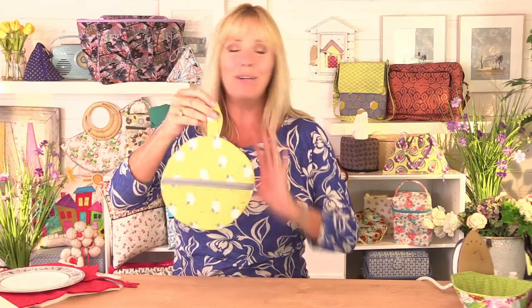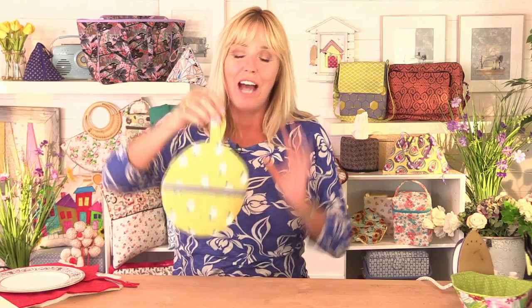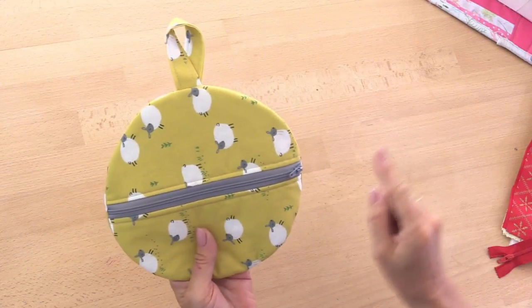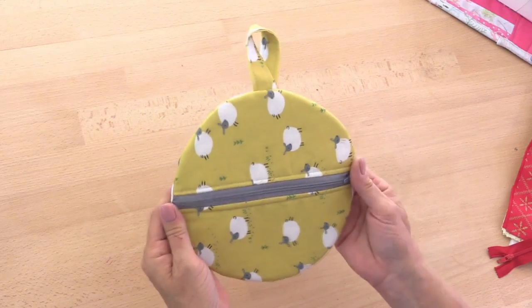This is the circle pouch I'm going to show you how to make. It's so quick and so simple, and you can use it for so many different things. You can hang them up — if you're thinking about Christmas decorations, advent calendars, or even storage pouches, this is ideal. Or instead of having the loop at the top, you could put it on the end of the zip so you've got a wristlet, which would make a really nice little evening bag.